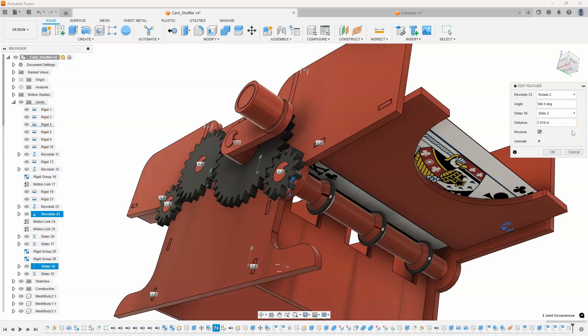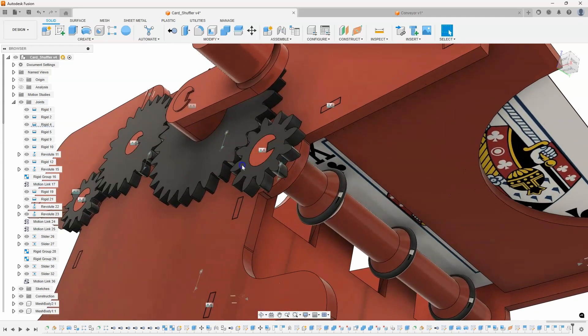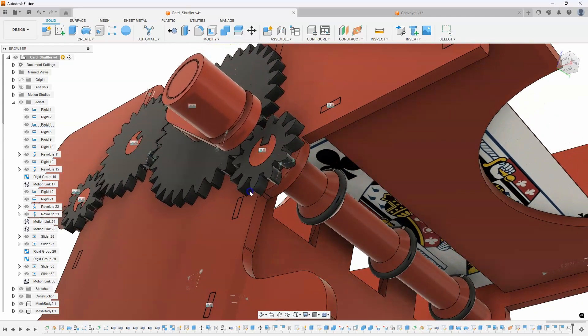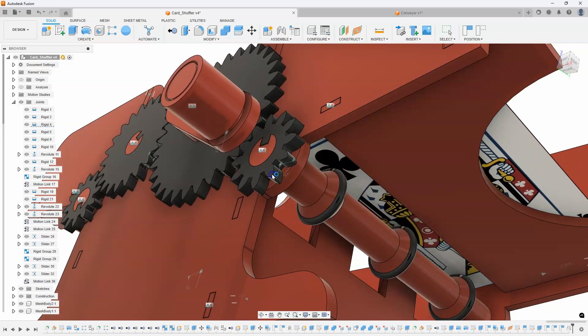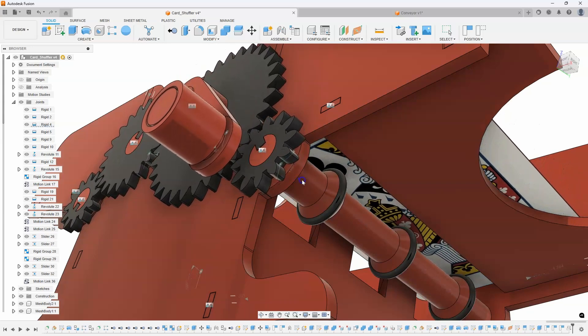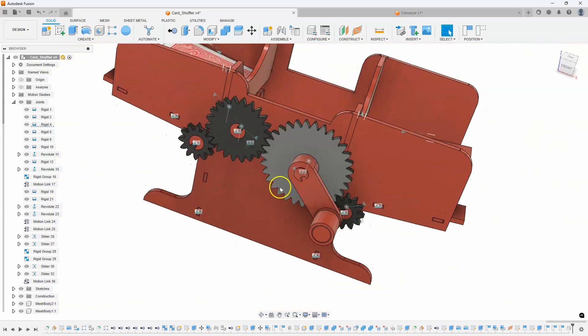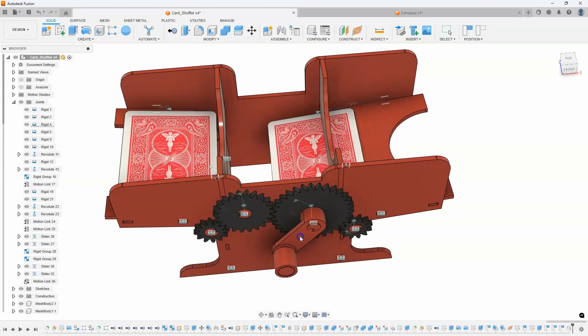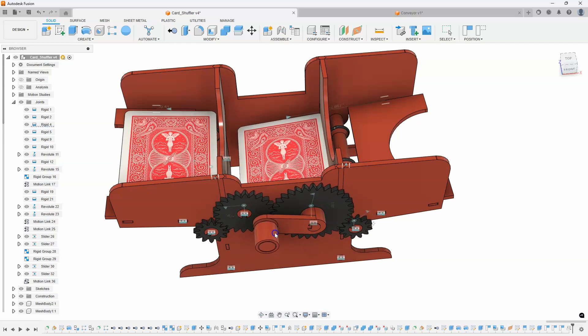Now if I edit my motion link that I just created, I'm going to paste that number in there — 2.016. Now if I rotate this gear we should see that it makes a lot more sense. We can see how this notch is lining up with the club and it looks like it's pushing about the same speed as that card is moving.